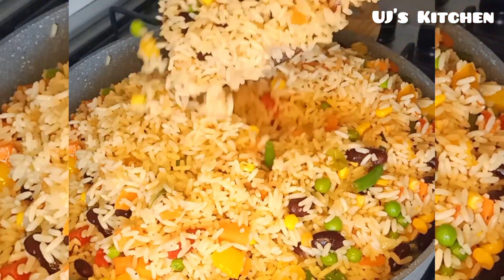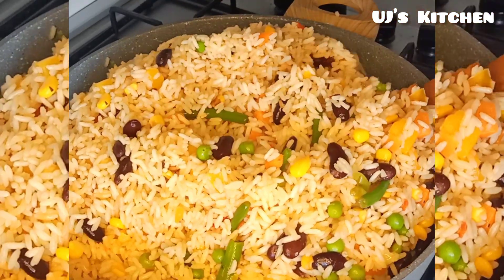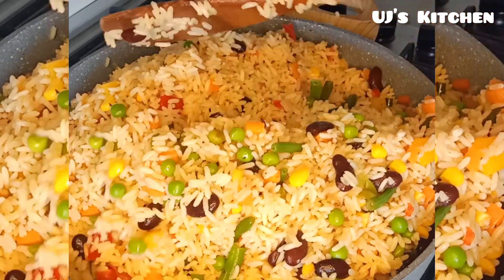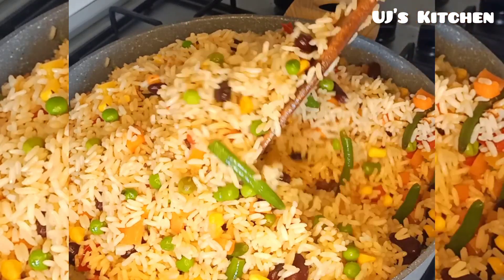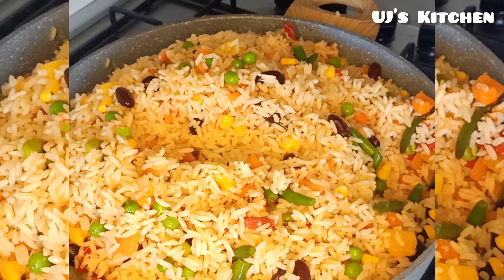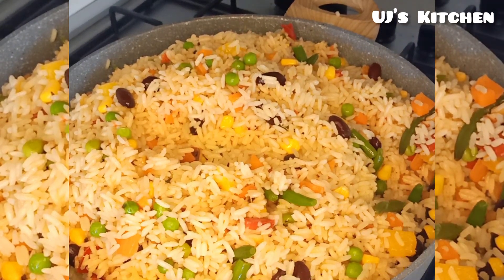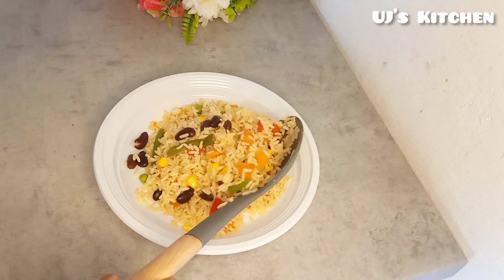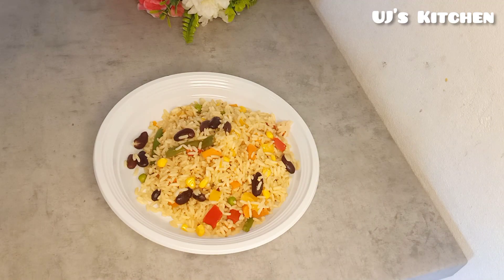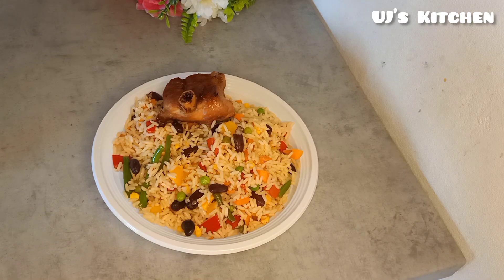If you follow this recipe, trust me you're going to have the most flavorful coconut fried rice. Let me know if you'll be trying this recipe out and what you think about it. Thank you and see you all in my next video.